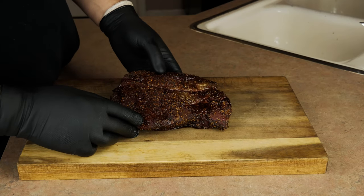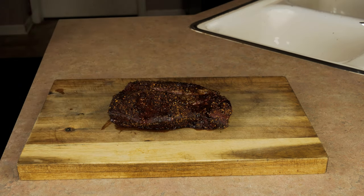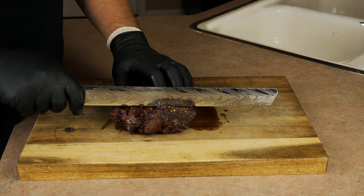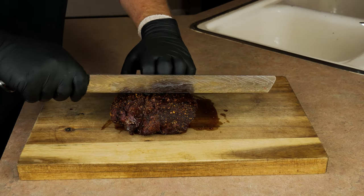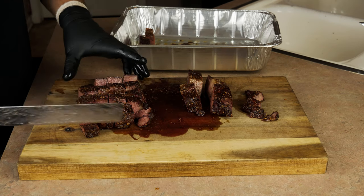I've had this in the smoker at 275 degrees for about two hours. My internal temperature is about 160, and I'm really happy with how the bark has begun to set. I'm really surprised by how juicy this thing still is. What we want is about one-inch squares for our burnt ends, so we're going to go ahead and slice up our chuck roast. Once you have it cubed, grab a pan and set your meat down in the pan.